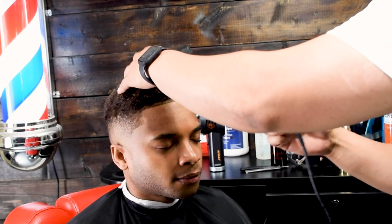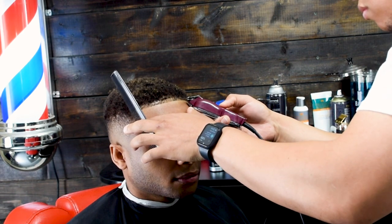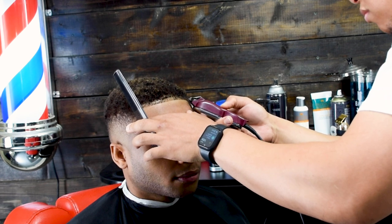Here's pretty much the end result — I'm just putting on some last-minute touches. This is my first time cutting his hair, by the way, and he was really pleased with the service, so I'm sure I'll see him again.